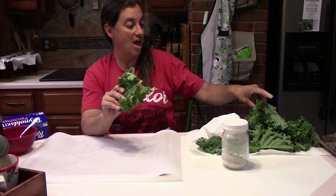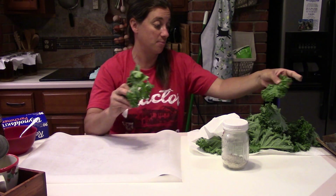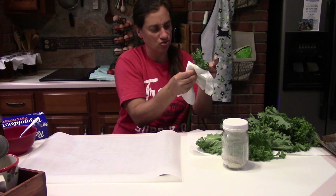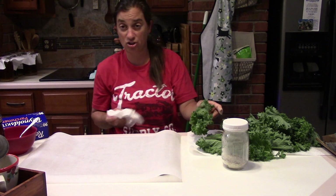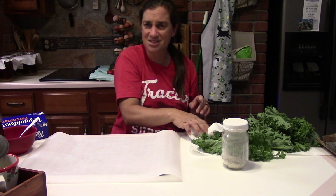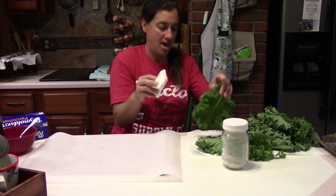I washed the kale and let it sit out on a paper towel for the last couple hours. Now I'm going to dry it off — you want to make sure the kale is dry when you make kale chips. You can use a salad spinner or just paper towels or regular towels.